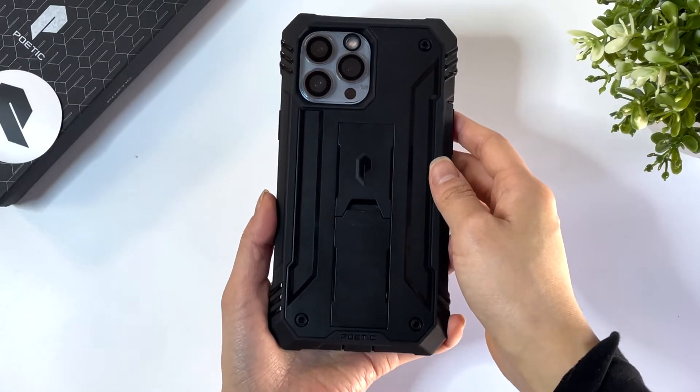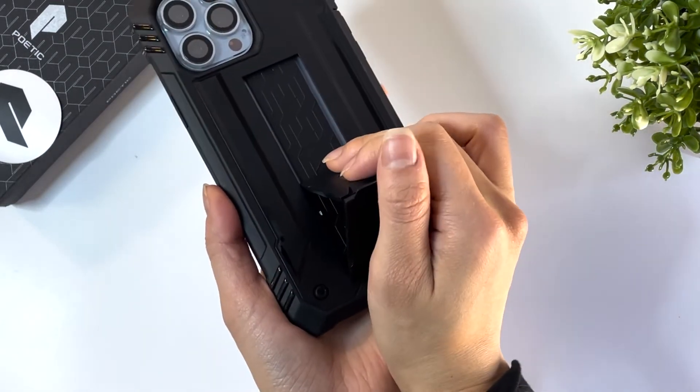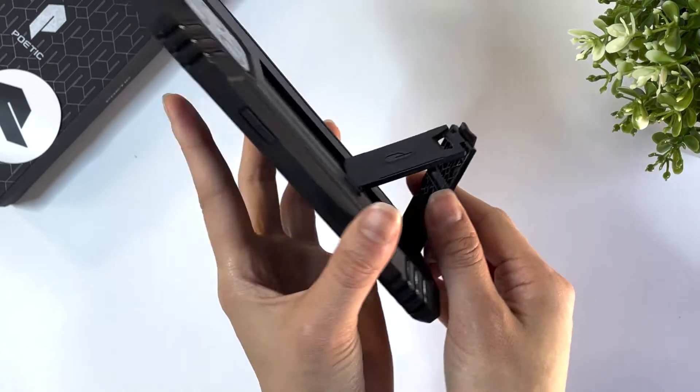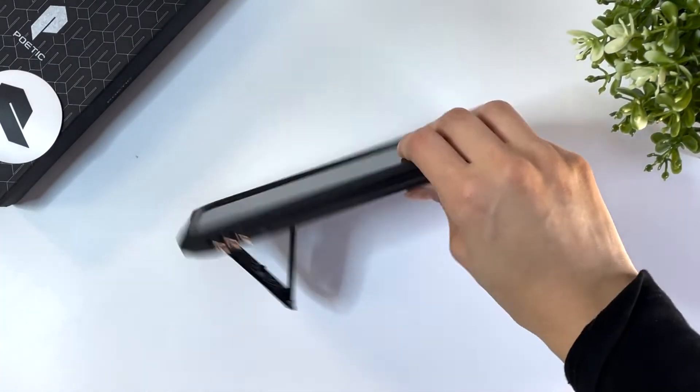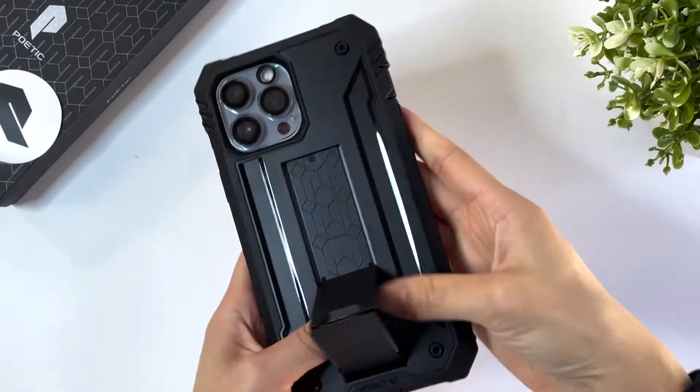The back camera has the same lifted edges as well. The kickstand function works the same as shown with the Spartan case, where it can only keep one angle. Both the Revolution and Spartan cases are perfect for people who frequent environments or have hobbies that have a high risk of dropping or damaging their phone.